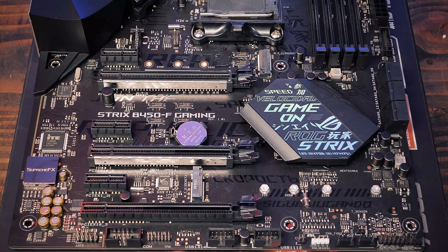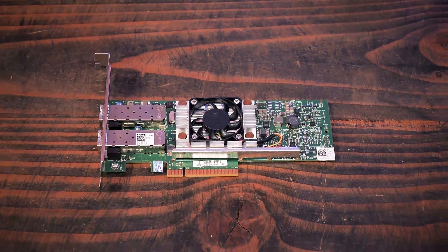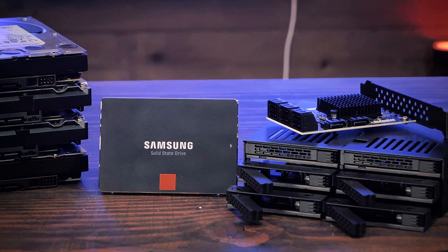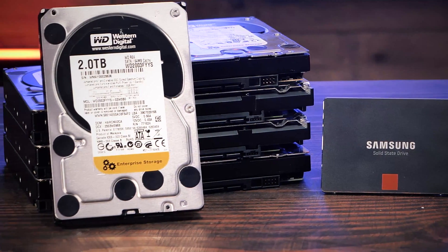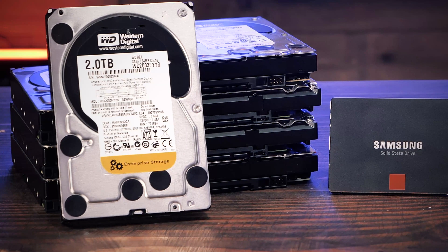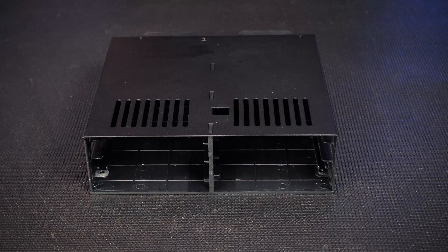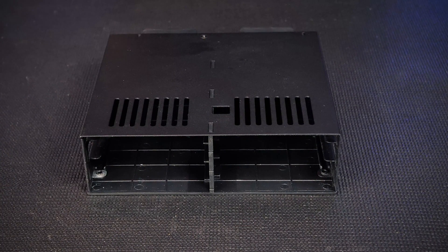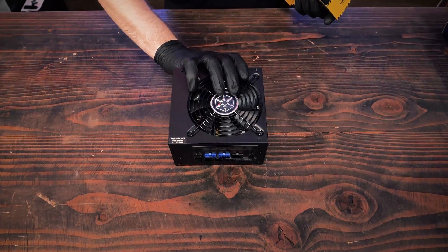The motherboard is an ASUS ROG Strix B450-F Gaming motherboard. The board has six SATA ports and three 16X PCI expansion slots. Filling those PCI slots will be two expansion cards: an eight-port SATA pass-through card and a Dell Broadcom 10-gigabit dual-port SFP+ adapter. The eight-port SATA pass-through card will allow us to connect all eight hard drives, and the Dell card will give us 10-gig networking. We'll be using eight two-terabyte drives — we recommend Seagate IronWolf drives, and make sure they're all the same size, as FreeNAS does not allow you to mix drive sizes. We will also be adding a flash cache using an ICY Dock hot-swap mobile cage, which holds six Samsung 256-gigabyte 2.5-inch SSDs.